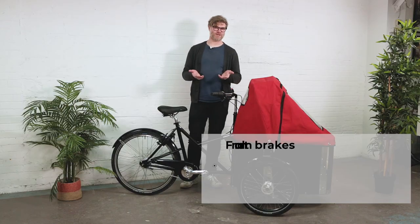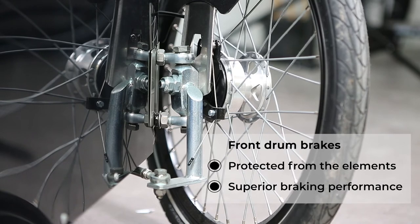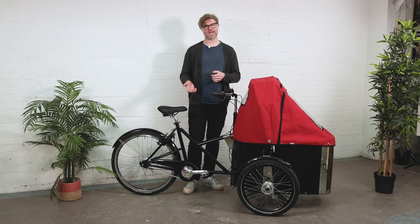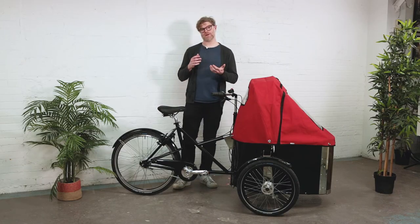This story continues with the brakes as well. On a Nihola bike, the front brakes are drum brakes, just like on a car. What a drum brake offers is superior braking performance, but again it's inside the hub, so it's sealed from the weather. And even the chain on a Nihola is galvanized steel, so it can't rust.